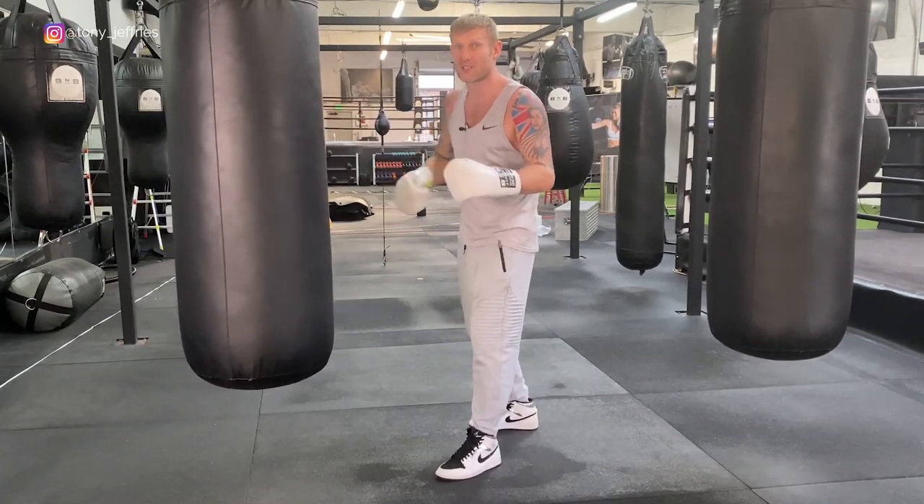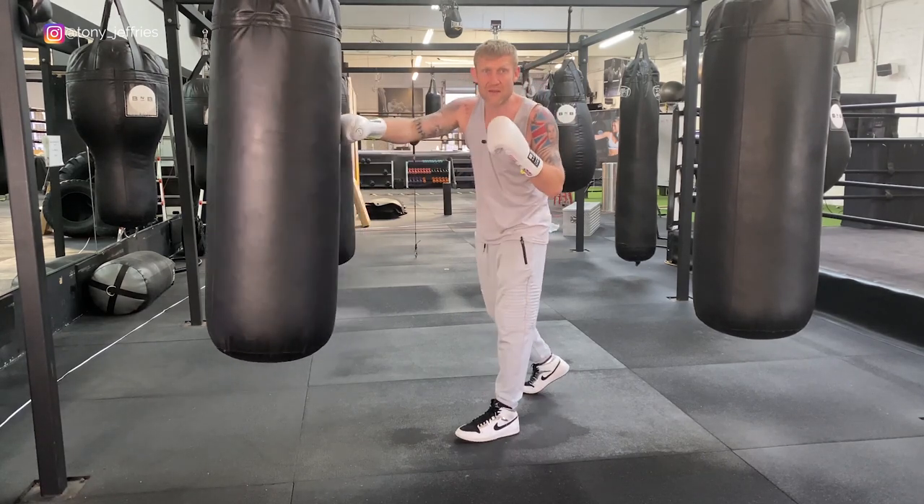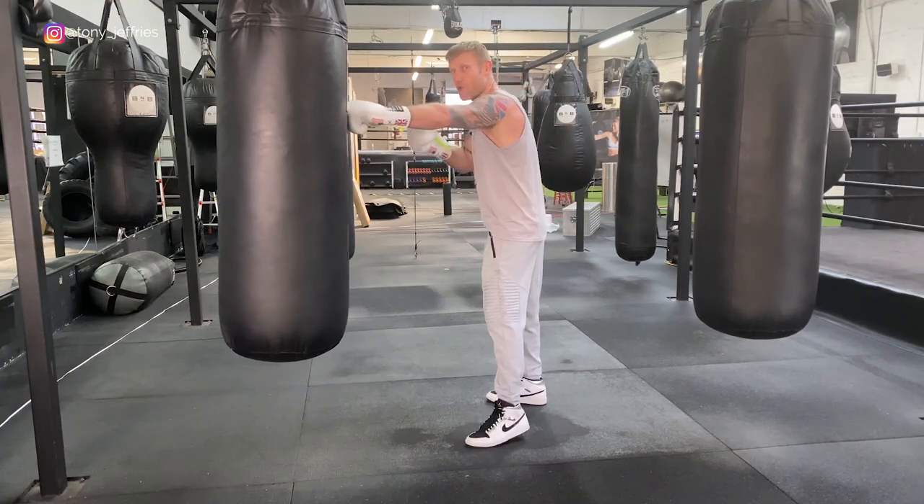Another one: one-two, lean back, two. I threw a one-two, he came back with his jab, I defended with the lean back and came back with my two.